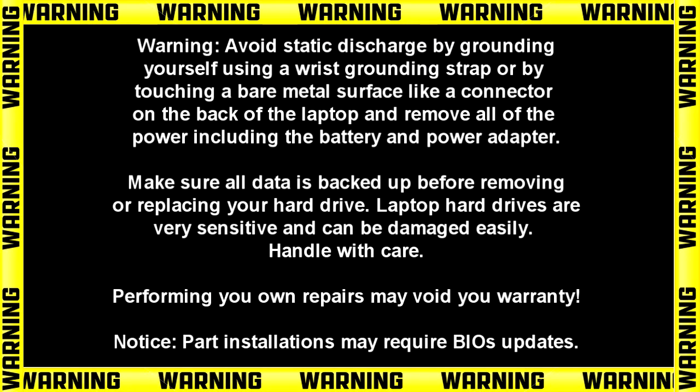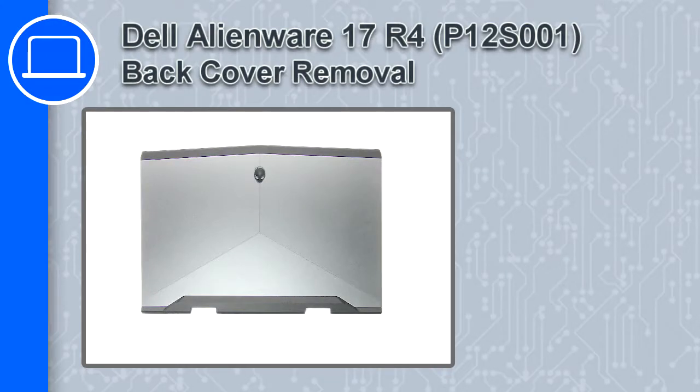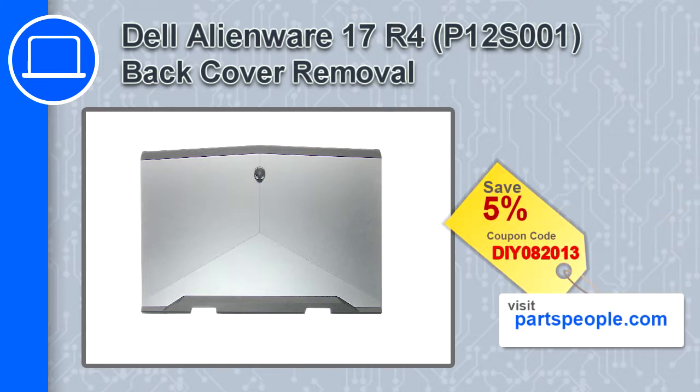Hey, what's up, this is Ricardo and in this video I'll show you how to remove the back cover from a Dell Alienware 17 version R4. If you're looking for parts for this laptop, go to our website and use this coupon for a 5% off discount.